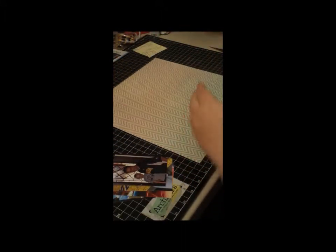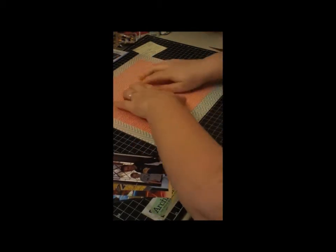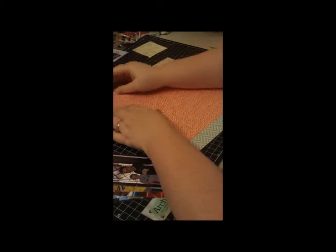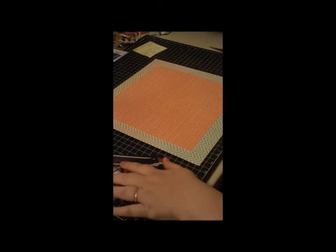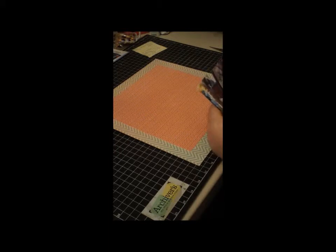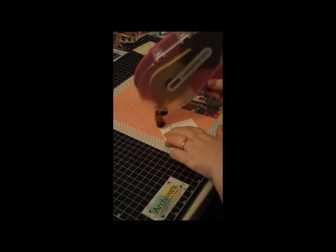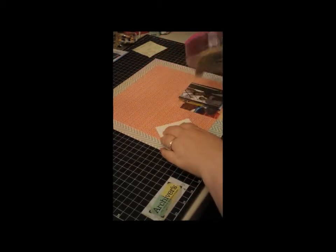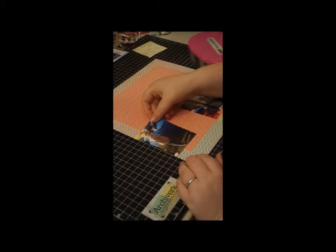I choose ATG as my adhesive for my main pieces. I love how tacky it is and how it just sticks on really well. I'm going to glue it right there and leave this side up a little because I do put on a silver paper clip. Next, I'm going to go ahead and put on the 3x4 photos, going all the way to the edge.